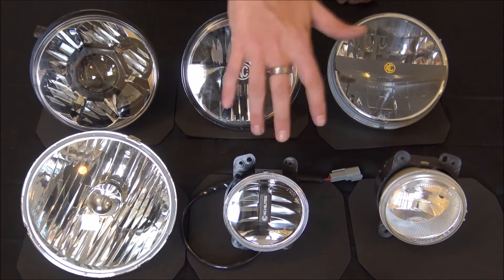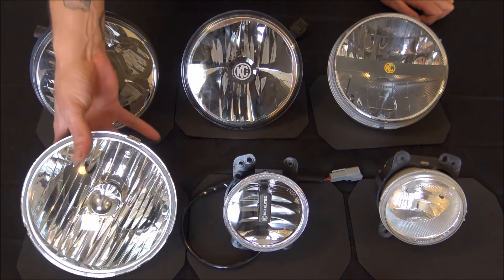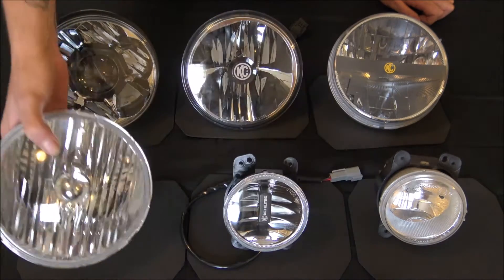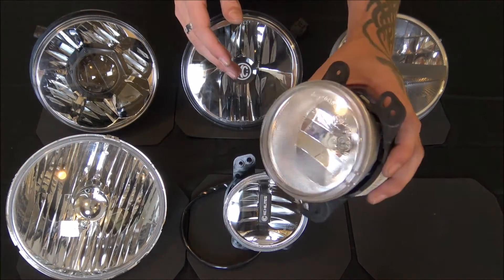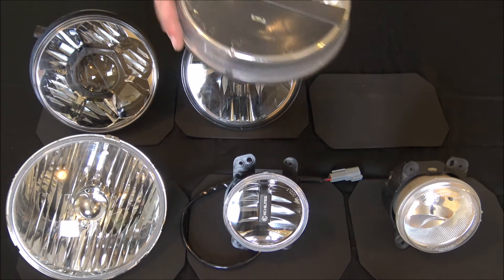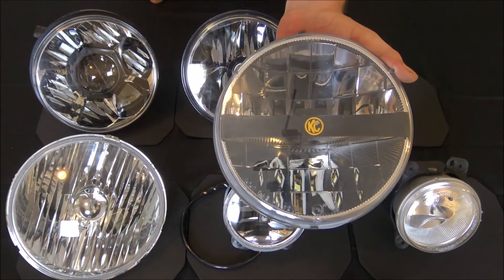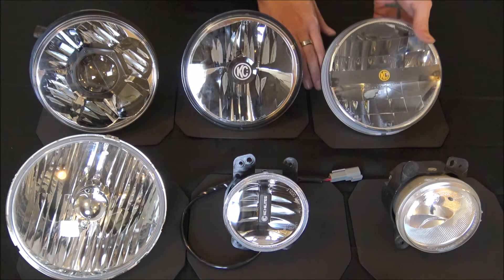All of these are from KC Highlights except for the two factory ones — these are the OEM headlights and these are the OEM fog lights. Headlight-wise from KC Highlights you have three different choices. Their first offering was just sold as the KC Highlights LED headlight — a really good light that's actually what we're currently running on Project Dirty Willy.